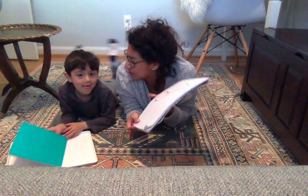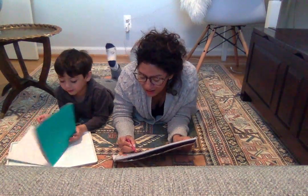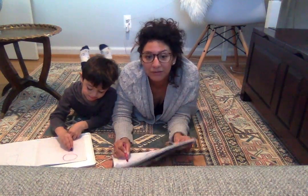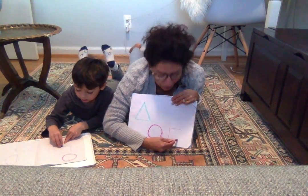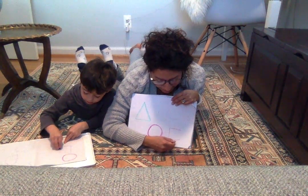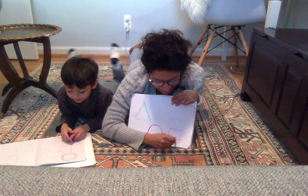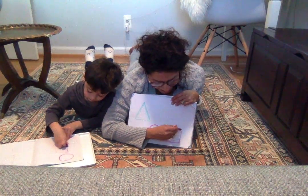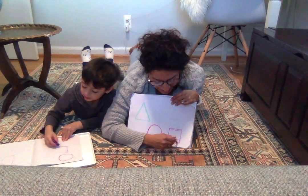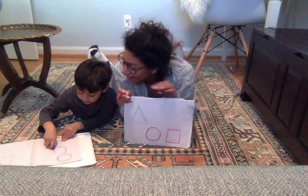Let's try one more — let's make a square. So we're gonna make one long line on top, one line down, one line over, oops, one line up. Draw a square with me, just like this one. Awesome!